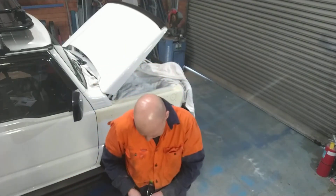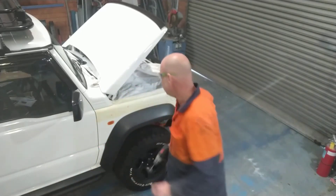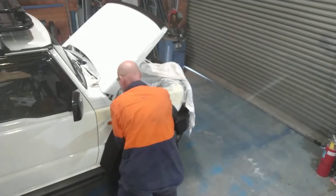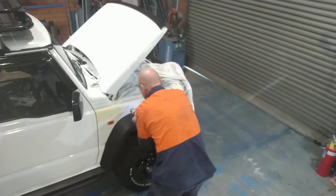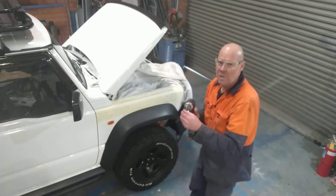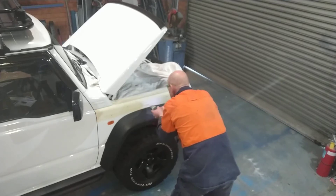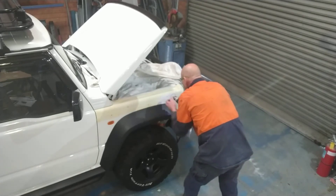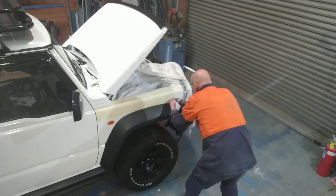I'll just give them a clean first — they're a bit yuck. I had a bit of a drink to settle myself in, got some music playing in the background. All right, let's get into it. First one in, second one in. You can really feel the drill bit finding that center punch hole, which helps a lot. And the big one.